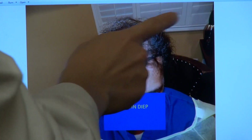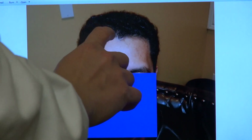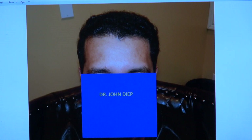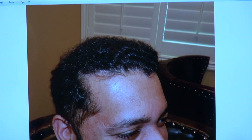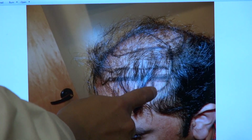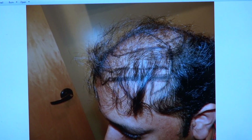We gave him a widow's peak and rebuilt his hairline. You can see how natural the hairline is. We continued with the zig-zag, gave him a widow's peak, lowered the hairline, and restored Brian's temple. And that comes out really nice and soft — lowered hairline, widow's peak, and the temple.